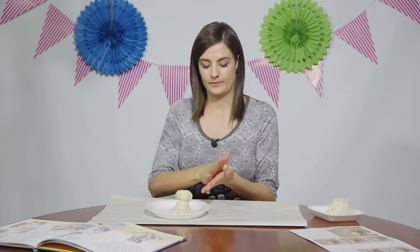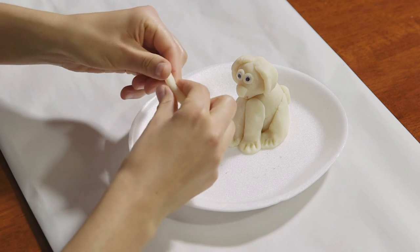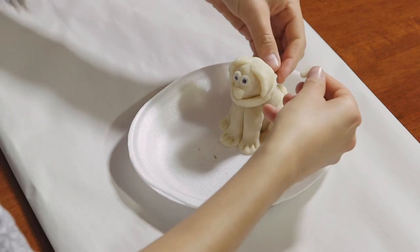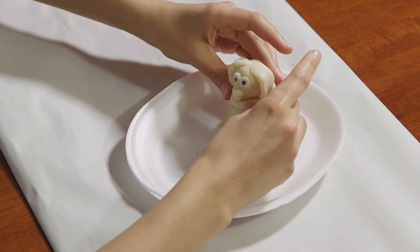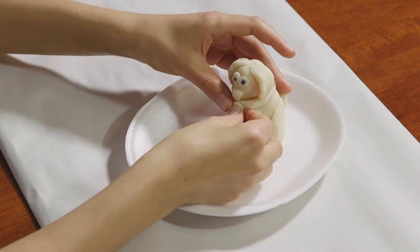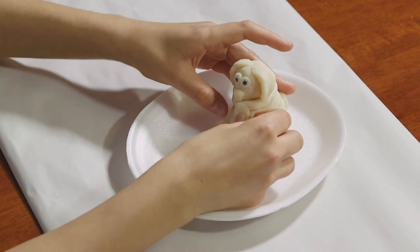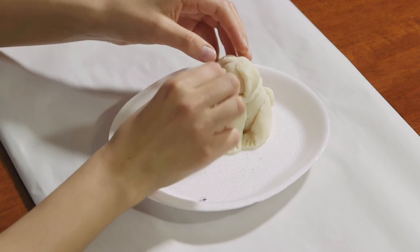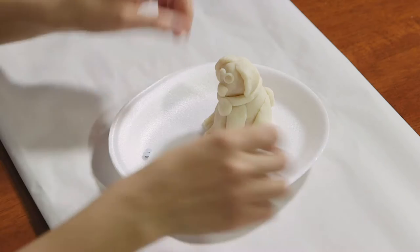Next we are going to create a collar for our pet. Use some leftover clay and roll a clay snake. Wrap the collar around the dog's neck. Use a small bit to create a tag. Carefully remove the googly eyes — remember to keep them close, don't lose them. Now that our sculpture is finished, we are going to place it to one side so the clay can dry.